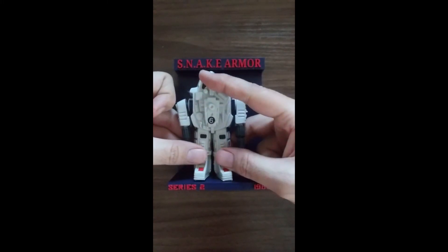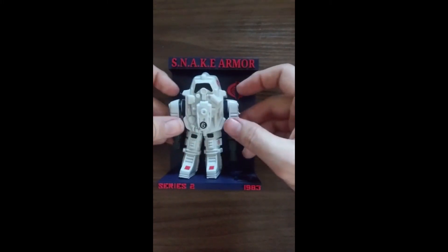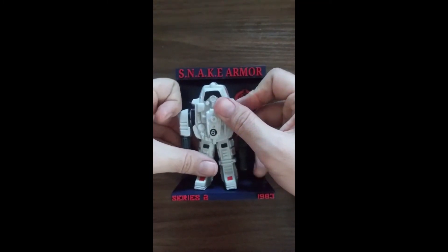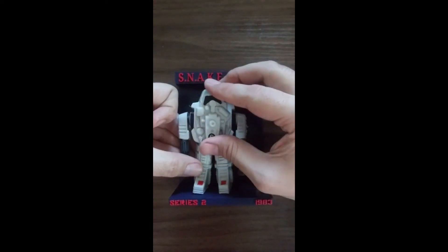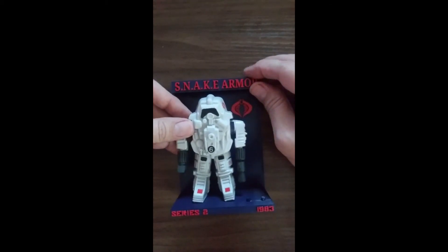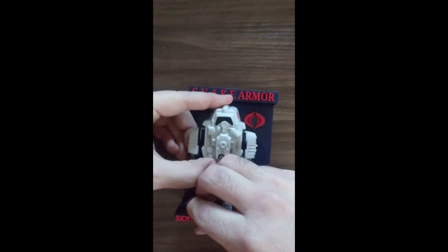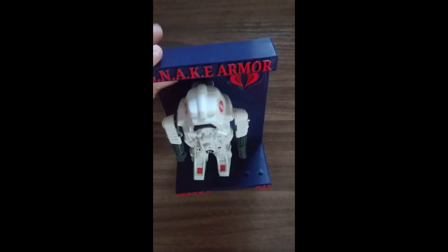So it takes a little bit of playing, a little bit of finagling, but you can get them in there. Generally it looks pretty nice standing up. This isn't the best angle — it's really close — so it's hard to kind of see it in there, but that'll do for now.